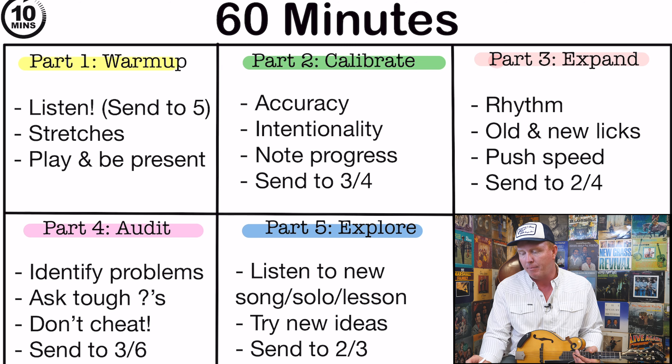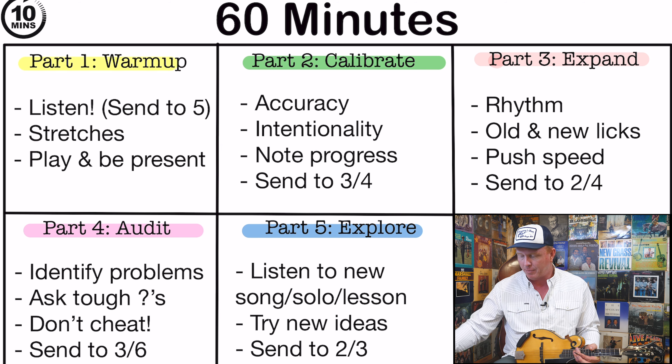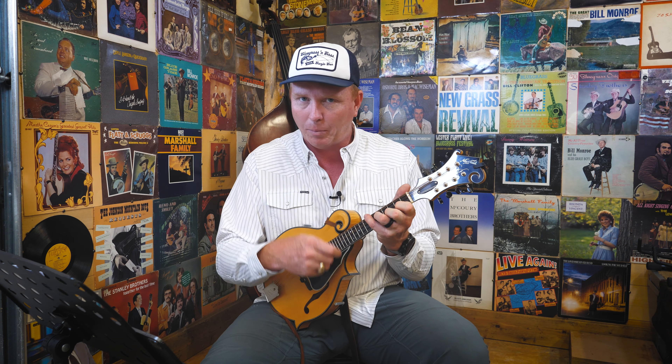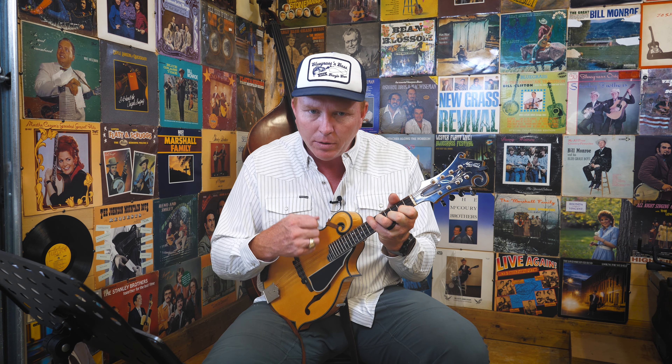Then I will begin to play in my warmup session — I'll begin to play and I'll be present. I'm not just going to immediately jump to something fast that I like to play; I'm not going to try to play at 150 beats per minute. I'm going to play slowly and intentionally, setting us up for part two, the calibrate section. One of the first things I do — sometimes I shut off the music or maybe I just start playing rhythm along — is listen to that chop. I know what it sounds like when it sounds good, and some days it's better than others. I'm just going to play through my chop until I can consistently get it sounding the way I want it to.